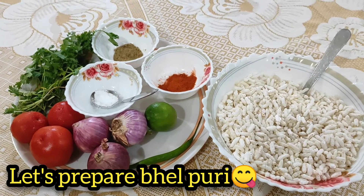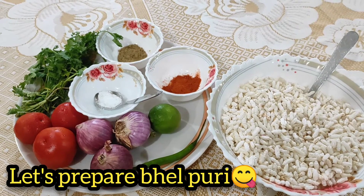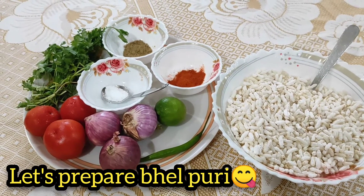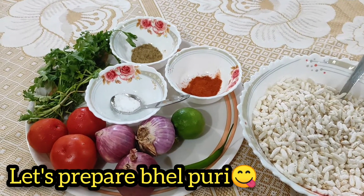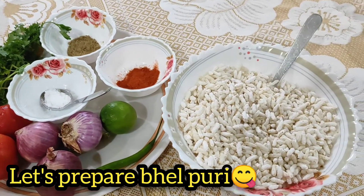Hi friends, welcome to my channel. Today we have a very tasty and healthy snack. Here are the ingredients: onions, tomato, lemon, mirchi, chili powder, chaat masala, salt, coriander, and murmura.